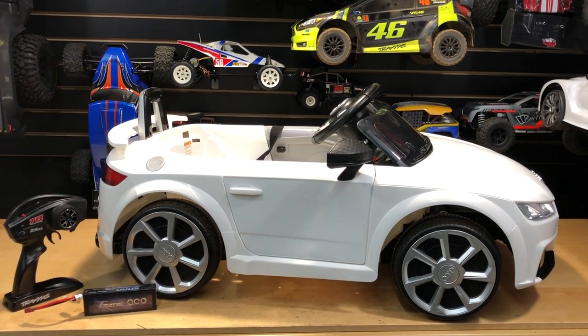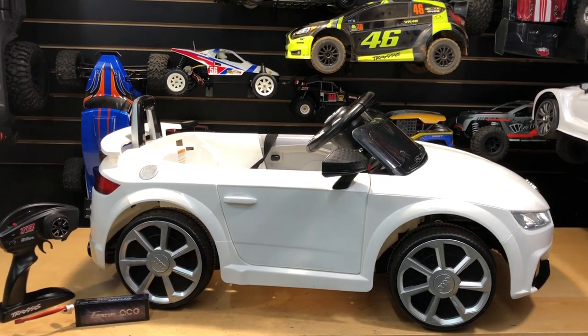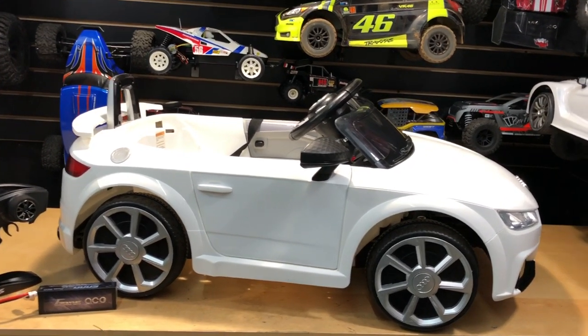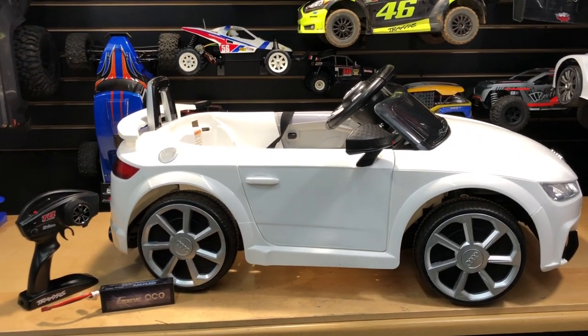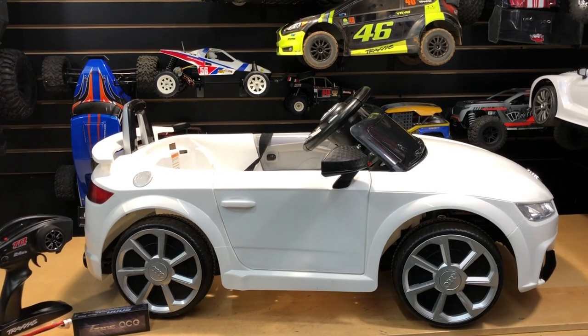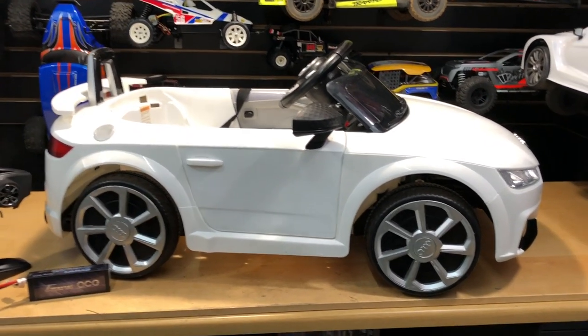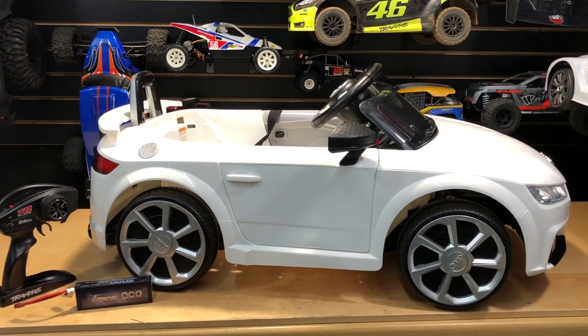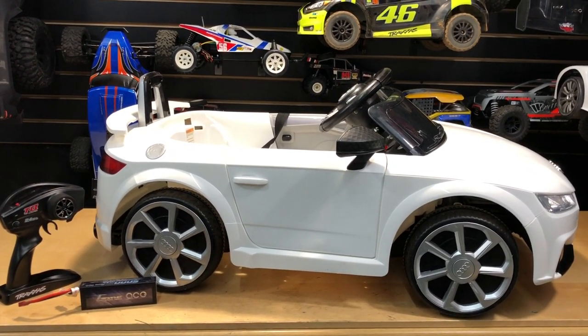What's going on guys, Joe with omgrc.com. Today a little something different — just something I found basically on the side of the road. The model number is the Dyna Craft Wheels 8804-04, and I'll get into it after I show you the running video, because I'm sure you'll want to see that first before me talking about the car.